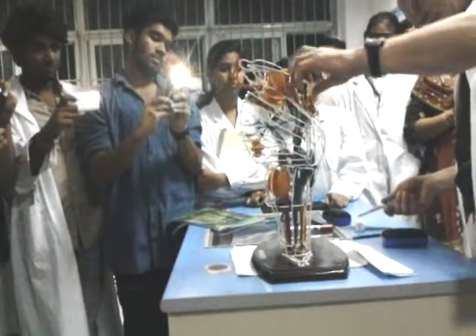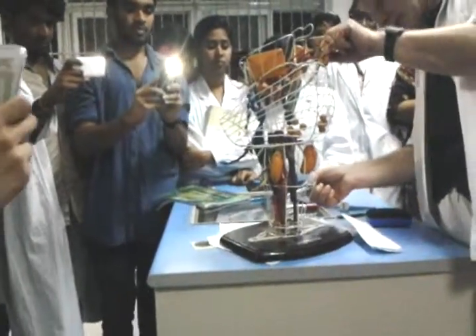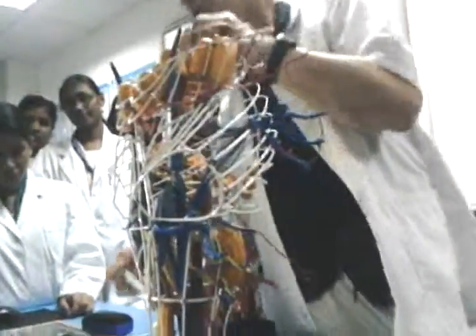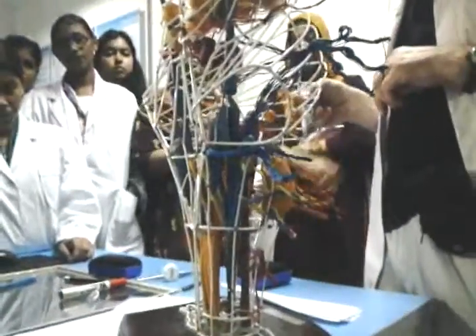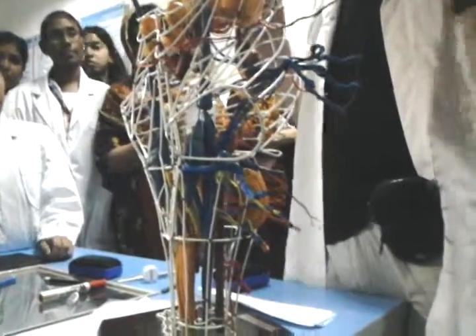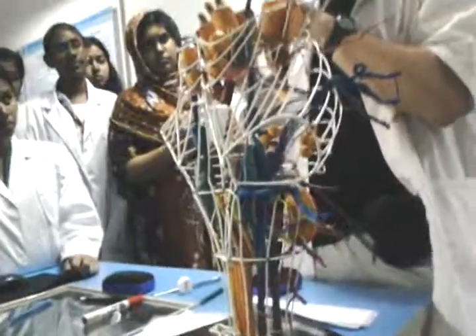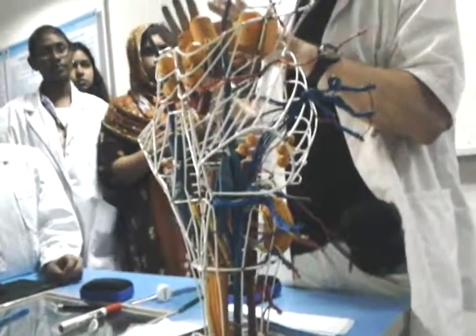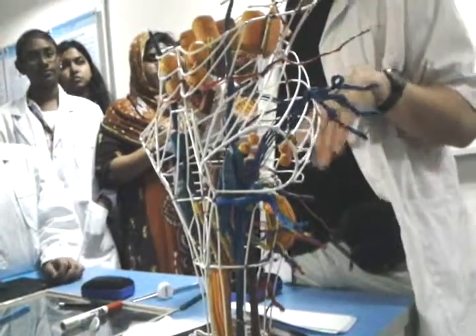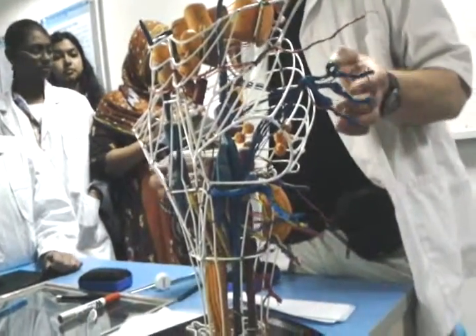The remaining noncranial nuclei are in the posterior part of the medulla oblongata, extending as quite long structures. These are the nucleus gracilis and nucleus cuneatus. They are simply synapse stations for the long posterior sensory columns coming all the way up from the spinal cord, carrying fine sensation and proprioception from distal regions. Those are the noncranial nuclei.